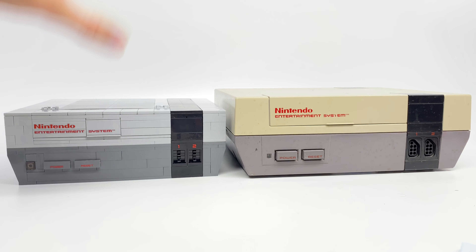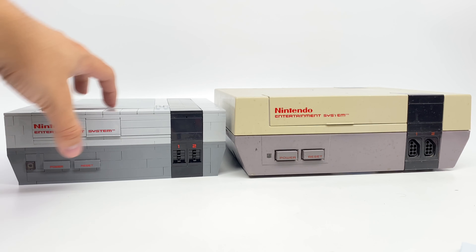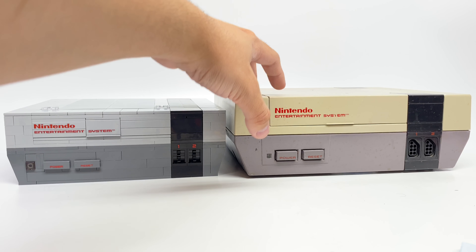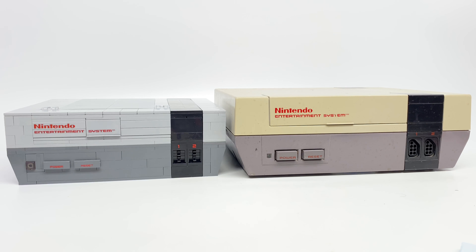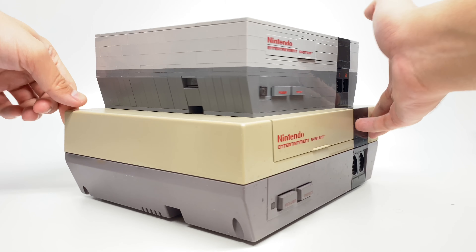Comparing the two, you'll also notice that the size of the LEGO one is a lot smaller than the actual one. This is just a scaling thing, and I think the sizing is captured so that nothing is missed in downsizing it, even with details like the cartridge and the controller. Perhaps these changes become more evident stacked on top of each other.